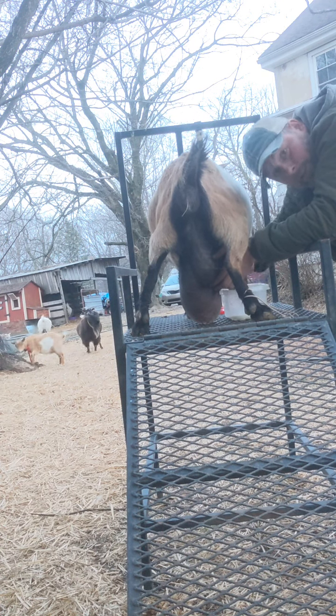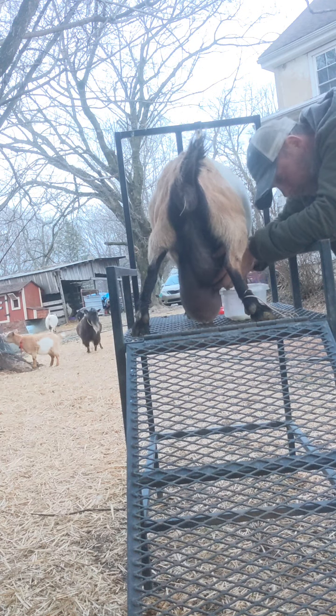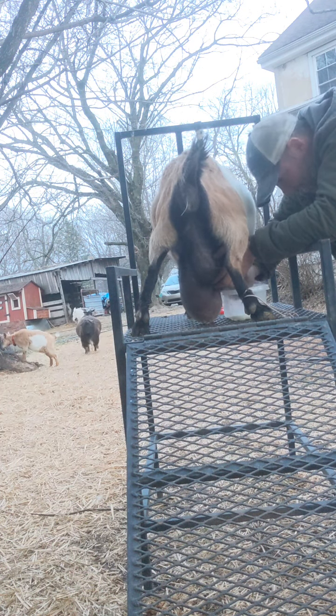This is very time-consuming. She's a Nigerian dwarf — it's not like she's putting out gallons of milk.